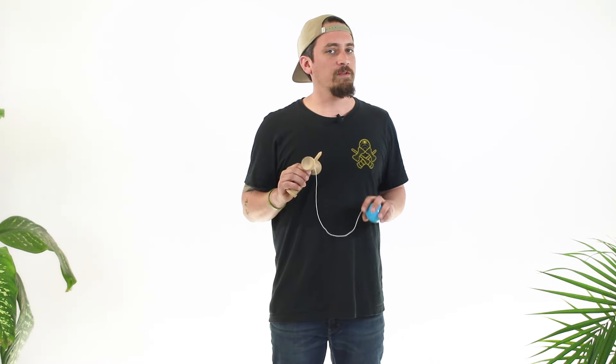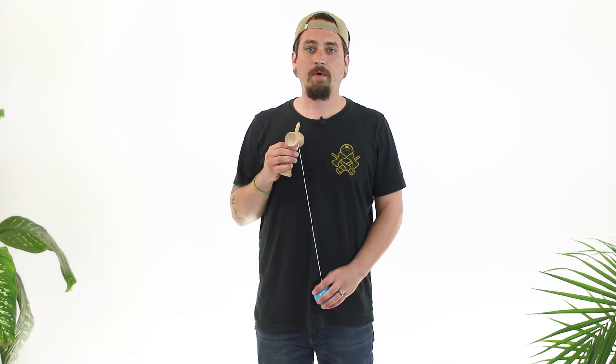Let's start with the first one we always need to learn: Ken grip. Ken grip is probably the most basic grip that you're going to be using the most out of any of the grips in kendama.